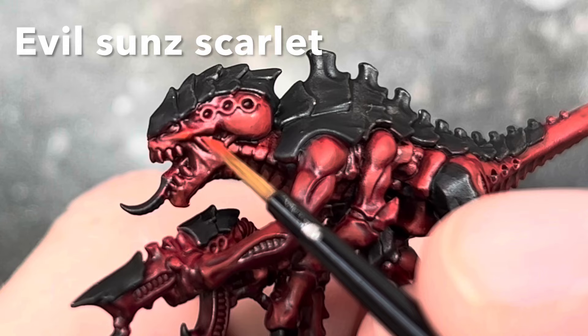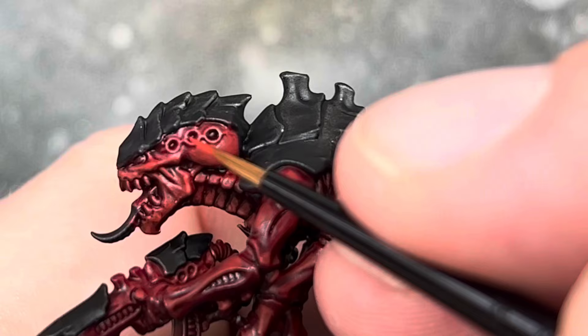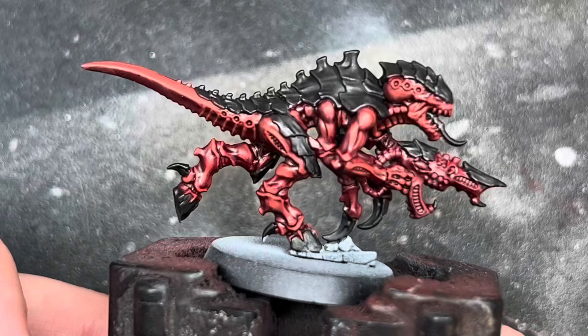The next step was to start to highlight the red. The first colour I used was Evil Sun Scarlet. I gave a quick edge highlight to the mini, keeping this to the raised parts along the edges of the muscles and picking out all of the details. Here he is once this highlight was complete.